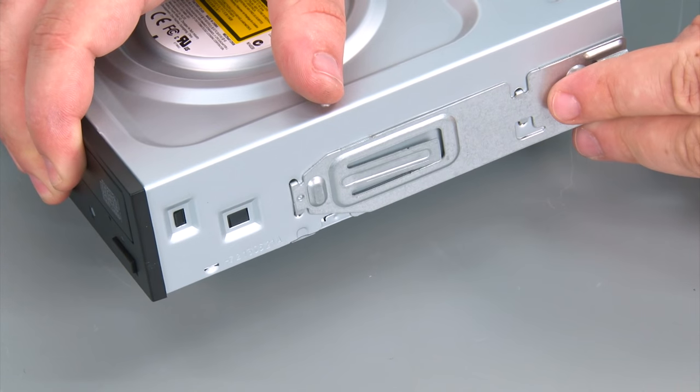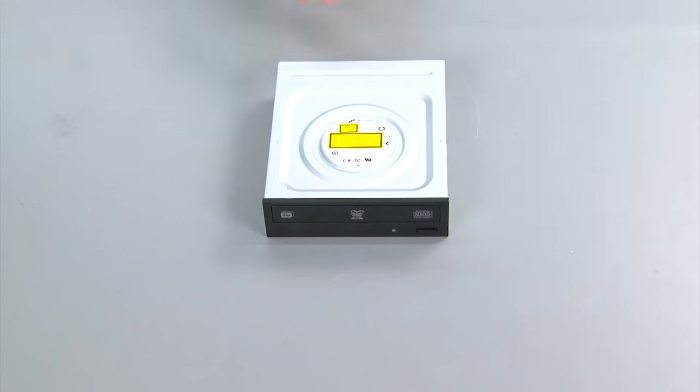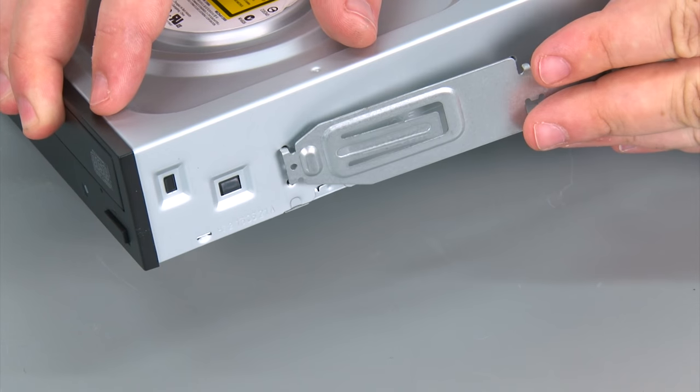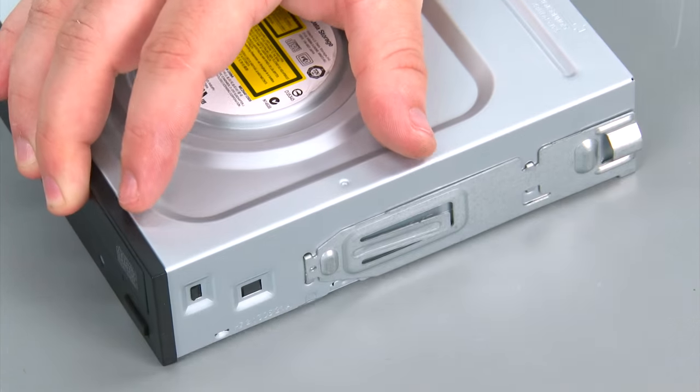Now we're going to remove the retaining clip and set it aside for the new optical drive. Here we have our new optical drive, and we're going to install the retaining clip into the four holes where it sits on the drive.